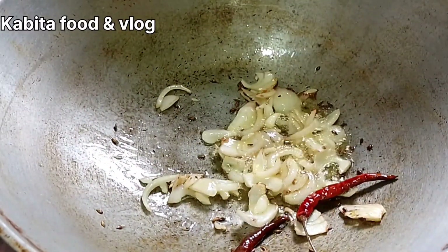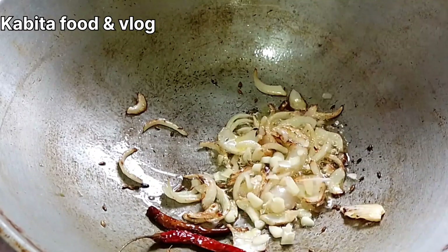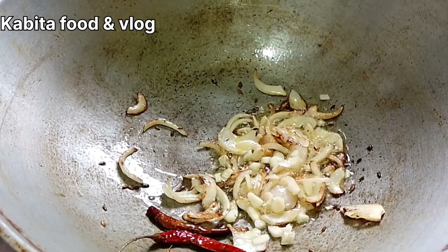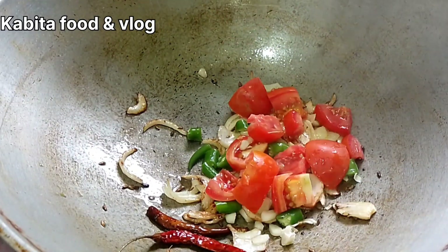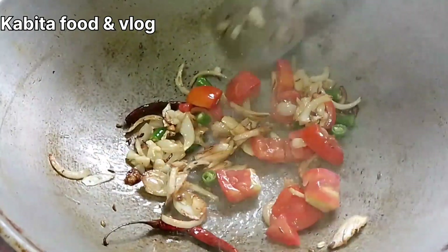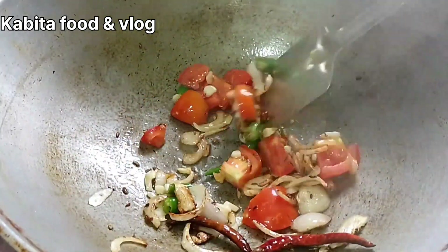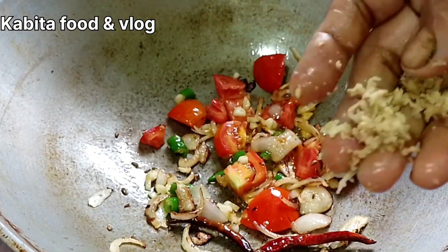This is a very red plant. Now we'll give it a little more, and we'll give it a little more, just a little bit. And now I'll give it another one.